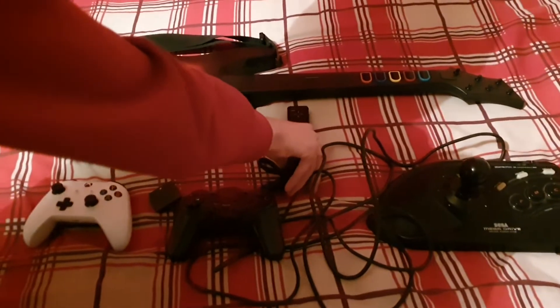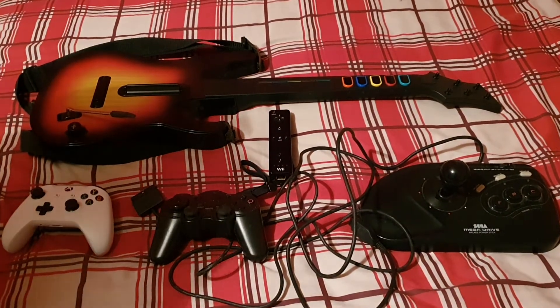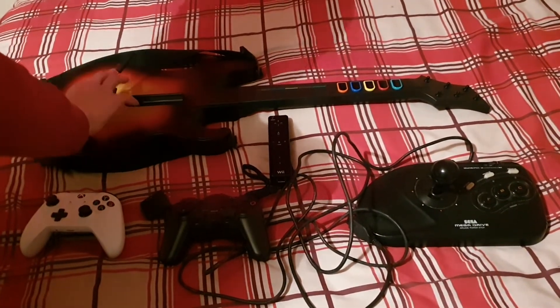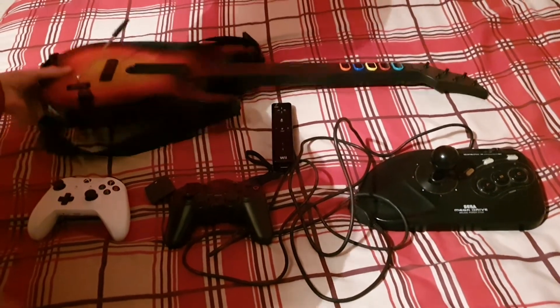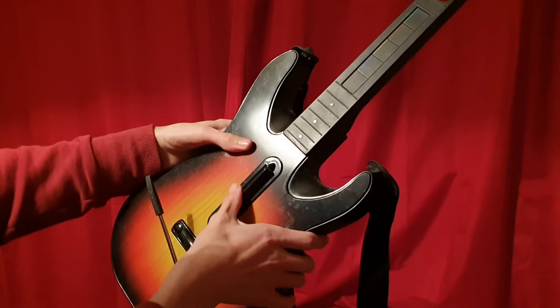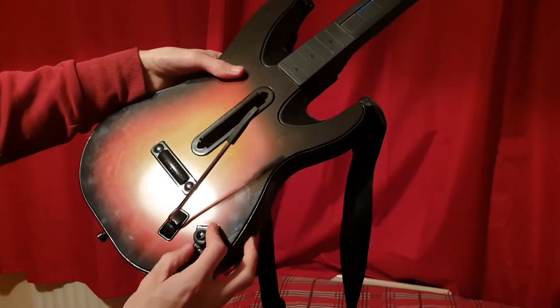We're moving on to the final controller in this collection — the Guitar Hero guitar controller. I did mention it in part one but this one has no stickers on it. It's made out of plastic, has a strap so you can put it on, a strumming bar, and a whammy bar for making certain sound effects.